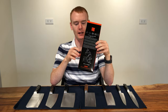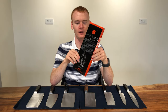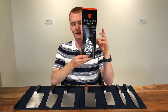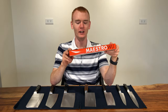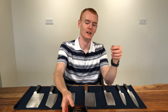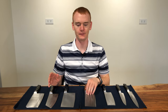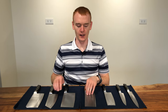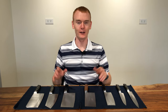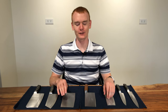Maestro knives all come packaged in fairly nice boxes clearly labeled as Maestro, with English on the front telling the story of the company, and Chinese on the inside also explaining the company's history. The Maestro company has been in existence since 1937, still making knives from bombshell steel through to this day.